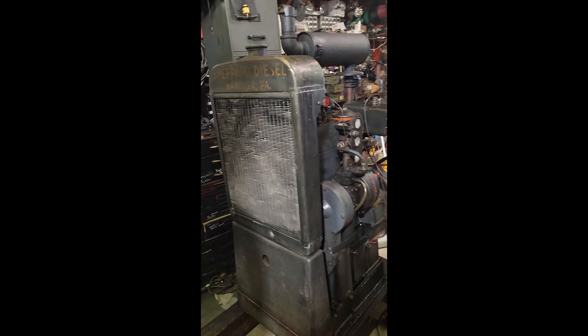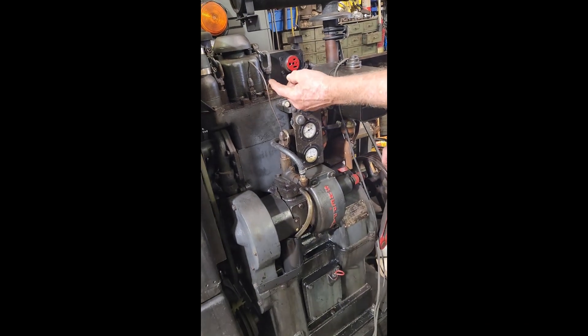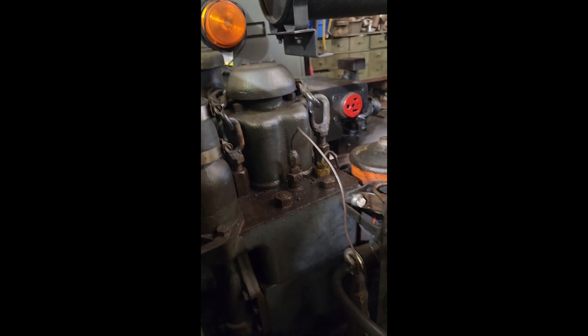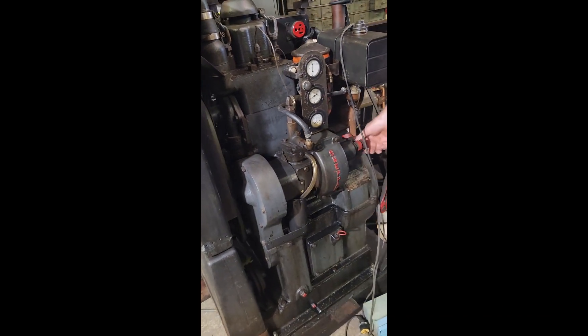It's quiet. It's a pretty good start for diesel. Yeah, it doesn't take much. Yep, it's a pretty good start.